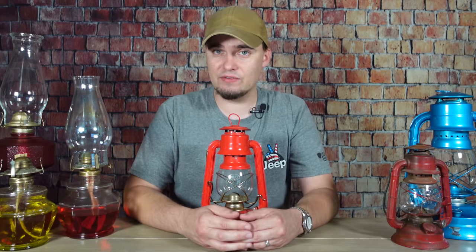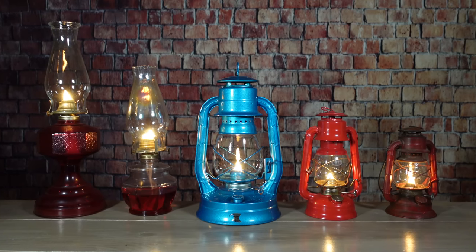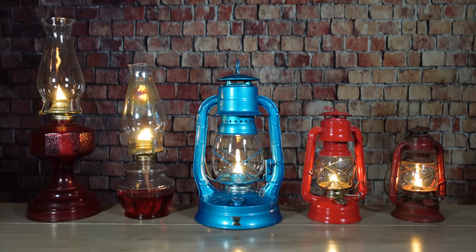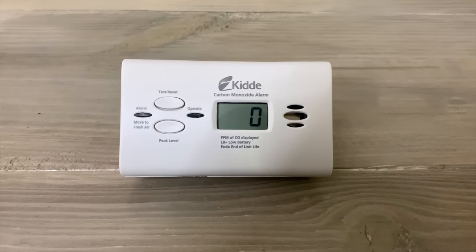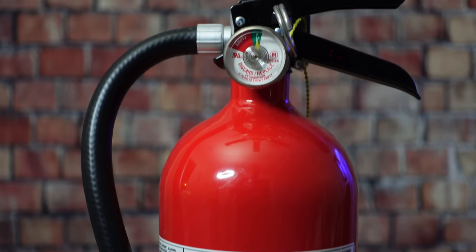You just need to make sure it's ventilated. Oil lamps and lanterns, just like anything else with an open flame, can produce carbon monoxide. So be sure to have some carbon monoxide and smoke alarms with plenty of spare batteries, along with some fire extinguishers nearby.